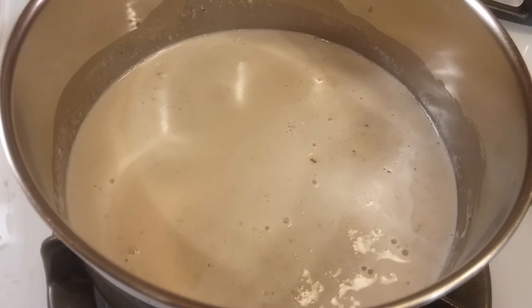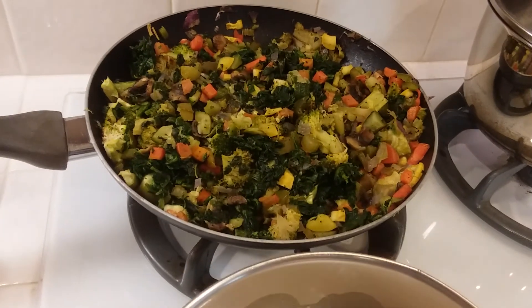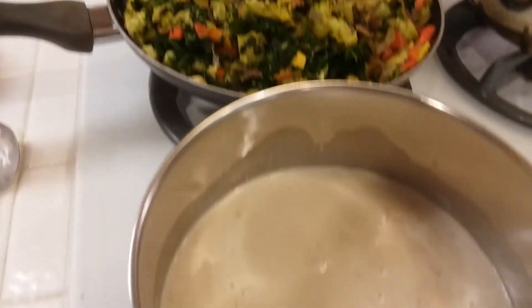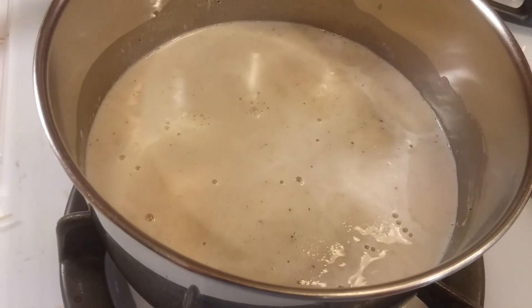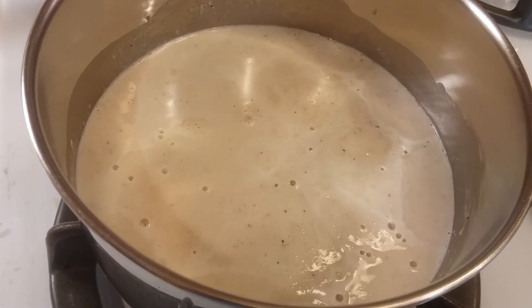You can put it over pasta. I'm going to be putting pesto in mine and making a vegetable pesto alfredo lasagna — I've shown that on my channel before. Basically our alfredo sauce is done, so thanks so much for watching. I hope you try it and I hope that you like it.